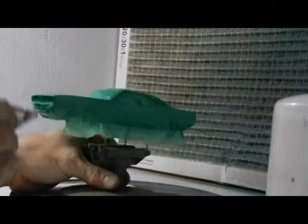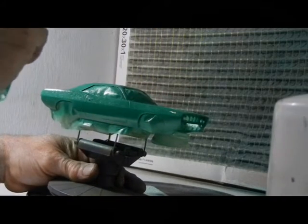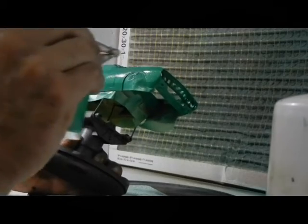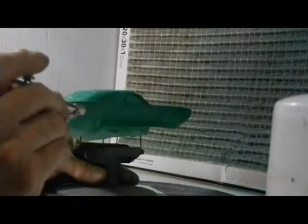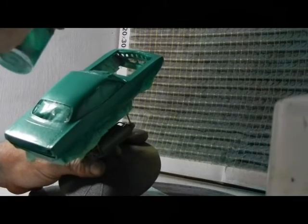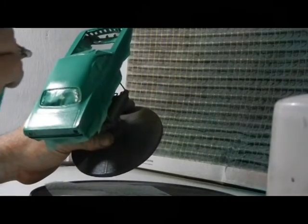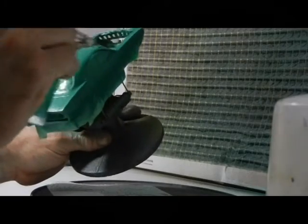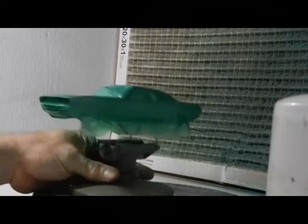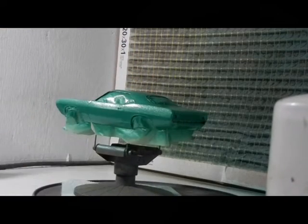I already sprayed the interior color on the inside. I'm going to give it a black. I've got green everywhere. I don't have to worry about getting it on my hands since it's latex acrylic. But the clear — I'm going to have to worry about the clear. That's looking good. I'm going to do the hood in flat black.